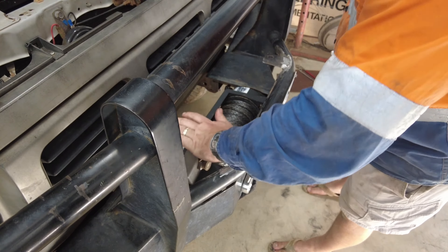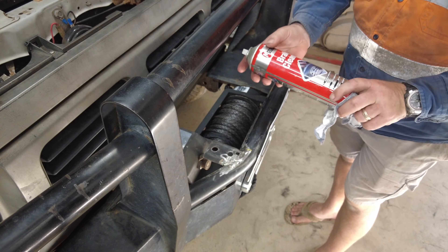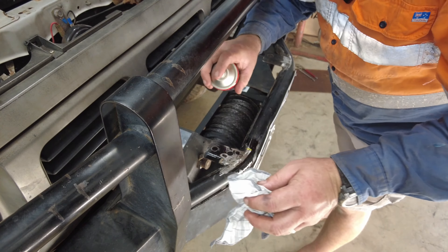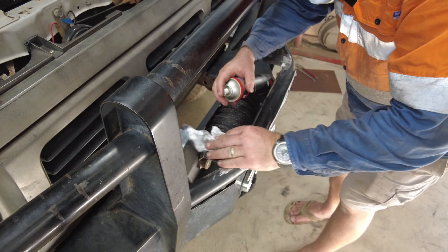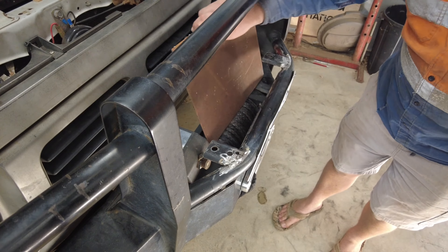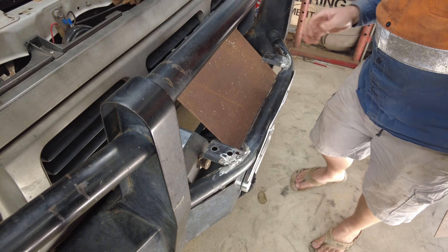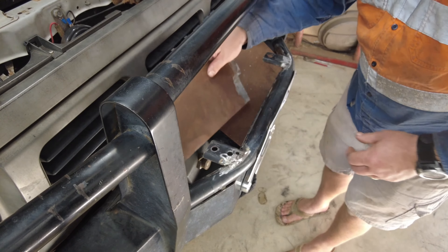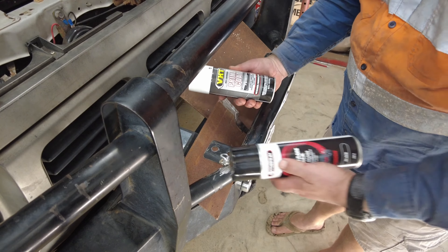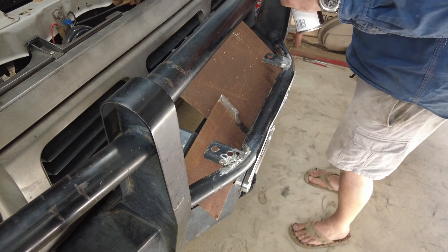They're welded on, strong as anything, they're gonna do their job. I need some wax and grease remover — I've got a little bit of brake cleaner and a clean rag, that's gonna have to do. I've got some bits of metal lying around to use as a paint guard on other surfaces. I've got some primer and some subframe black semi-gloss, which should be similar to the paint on this bull bar.